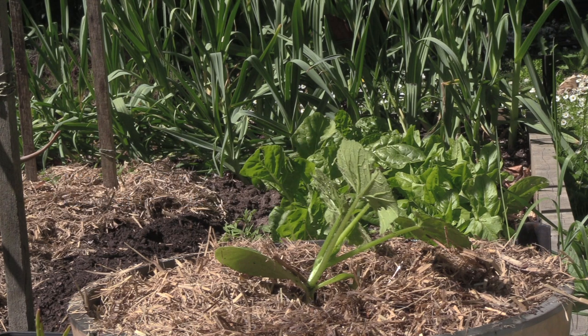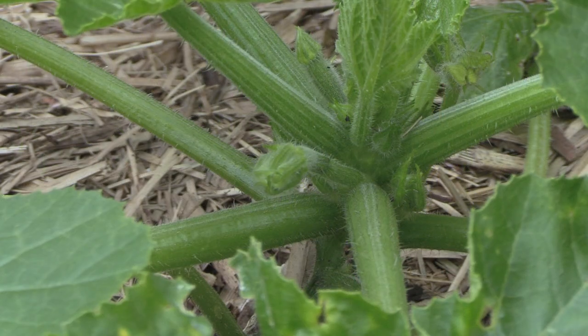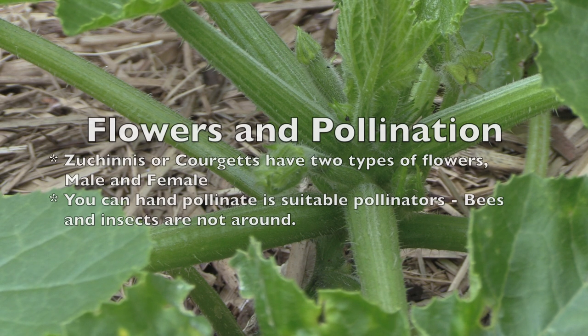Here we are about two weeks after planting out our zucchinis, and you can already see that they're starting to put on flowers. We're getting good signs of growth, and we think that in about two or three weeks' time we'll actually have our first zucchini flowers.